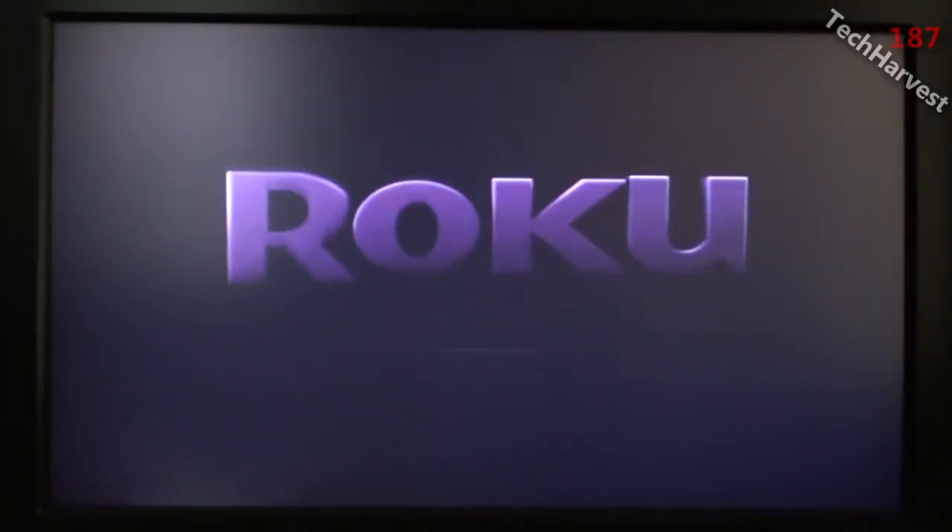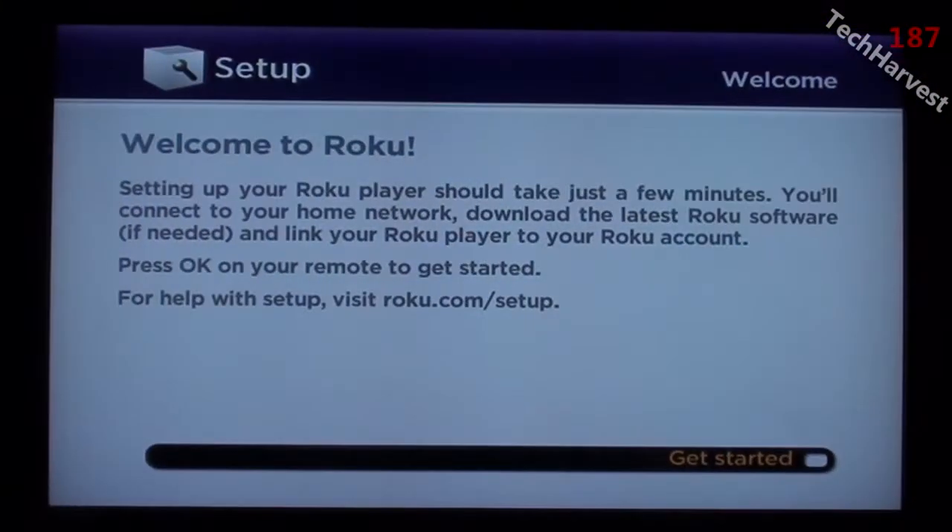In this video we're going to fire up the Roku 2 XS for the very first time. I'm going to plug it in. We have a little dancing Roku here, and there we go. We have the setup. Welcome to Roku. Setting up your Roku player should take just a few minutes.